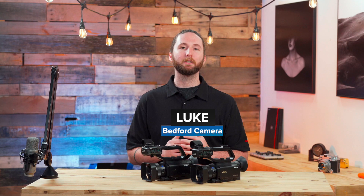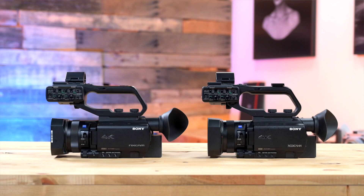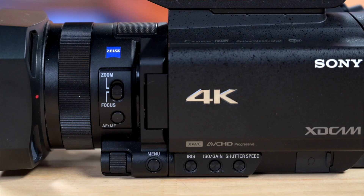Hey everyone, Luke here from Bedford Camera and Video. I've got two cameras here that will really help step up your production game. We've got the NX80 as well as the Z90 from Sony, both of which are great cameras for all-around use.